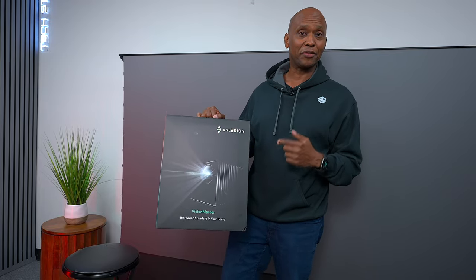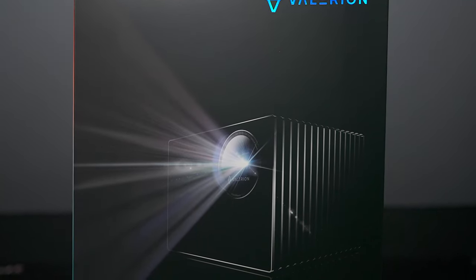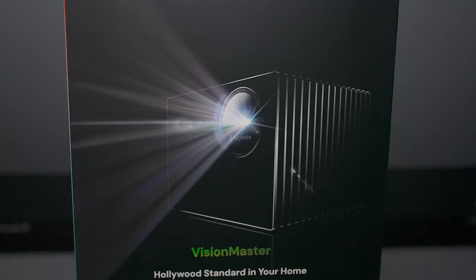For the last few weeks I've been testing out this projector — the Valerian Vision Master. One thing that makes this projector unique compared to some on the market is that they have one mission in hand, and that's to bring Hollywood standards to your home.